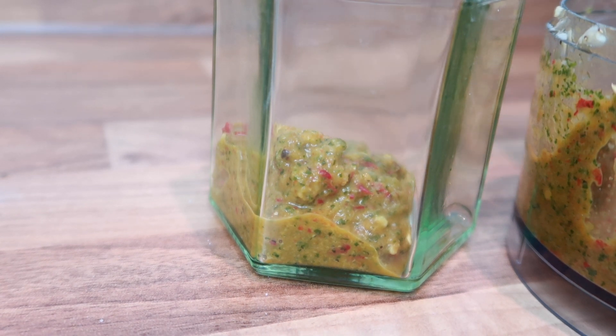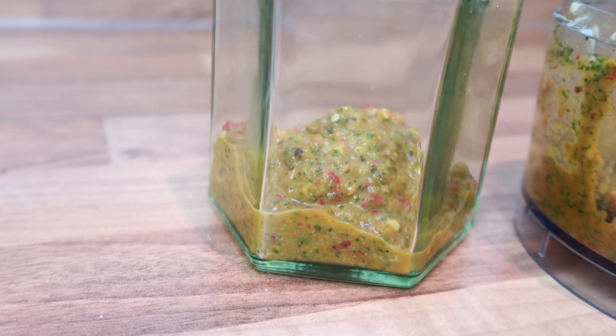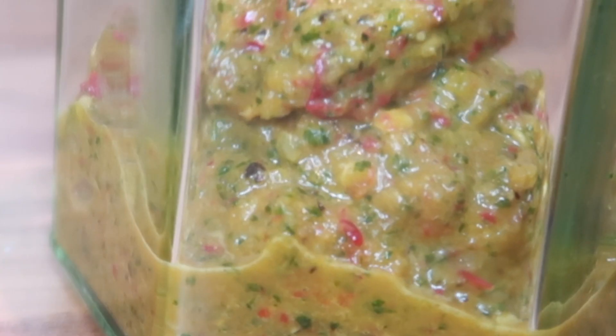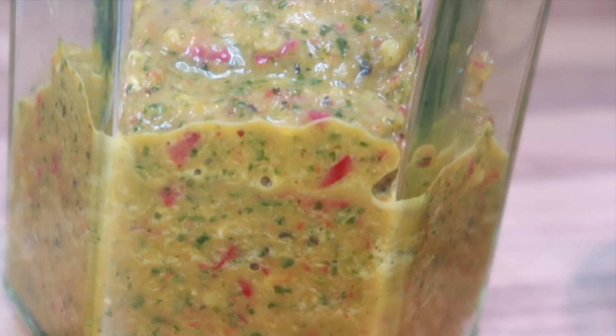Also, let me know in the comments below if you're somebody who likes fresh seasoning or you're a dry seasoning type of person, because I love fresh seasoning. I'm that one that will peel the garlic and the ginger just so I can get my fresh batch of seasoning, because the flavour just hits differently.